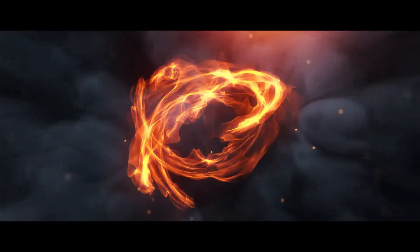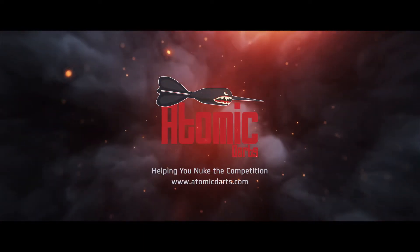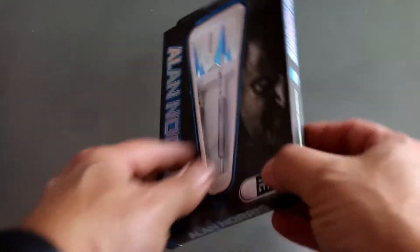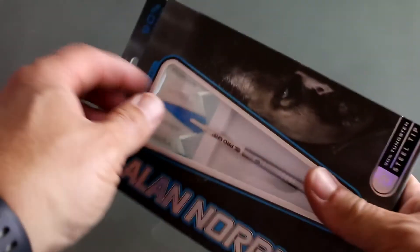But what are we doing today? We are taking a look at the Alan Norris barrel by Target. So we're taking a look at the Alan Norris barrel by Target. Let's head on over to the table and we'll unbox it, get some close ups, and take a look at this. Okay, so here we have the Alan Norris — it's the 22 gram, also comes in a 24 gram. We'll take a look at this here real quick, and there's the back of the box. Let's go ahead and open these up here real quick.